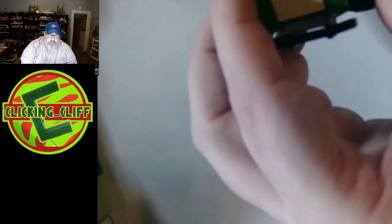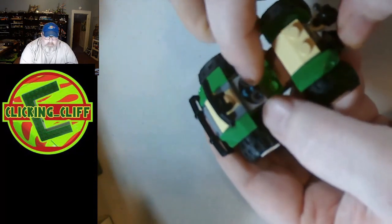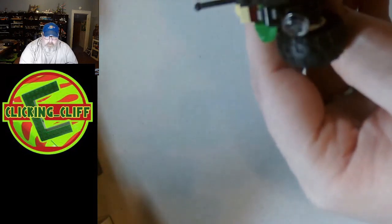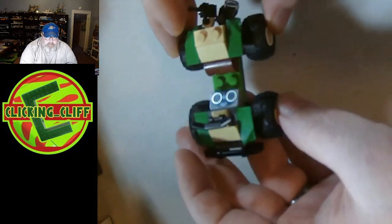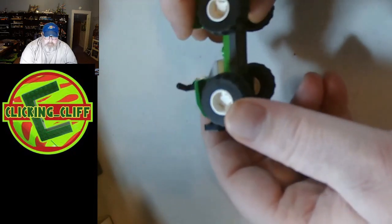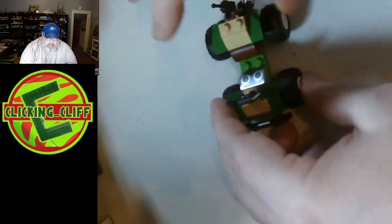The ATV itself is pretty nice. It's got a printed piece on it, it has a little radio and a little camera. Pretty easy ATV to build — pretty simple, not a lot of parts. There's only 90 parts to the set. That's the ATV.